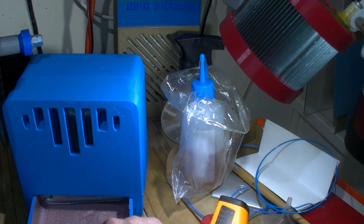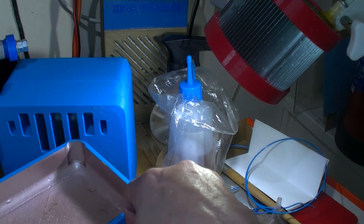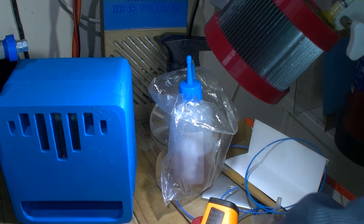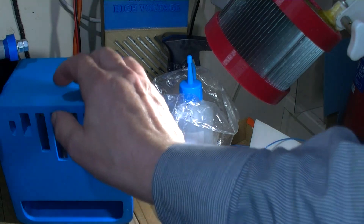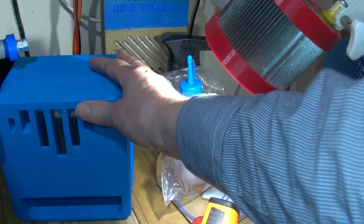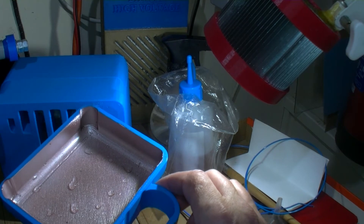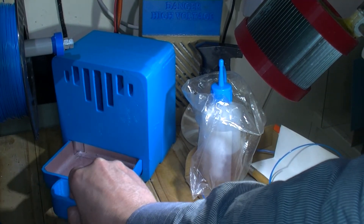It doesn't seem to be filling up as much as I thought it would. You feel the edges - feels dry. What I'm going to do is dry this bottom with an old towel, put it back in. I'll have to remember to knock it a few times to shake any drops of water down. I'm not sure if this is what's happening to the water because I would have thought it would be much more than that. Obviously it's working to a certain extent. I did as much as possible with a towel on the bottom.